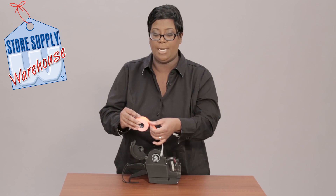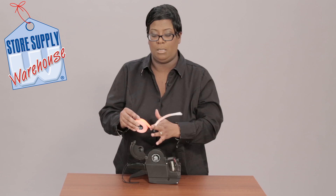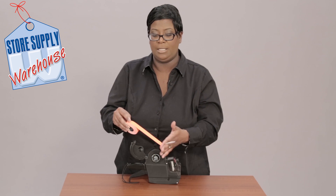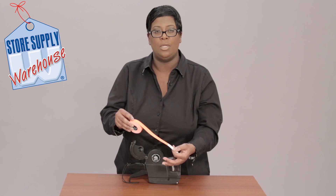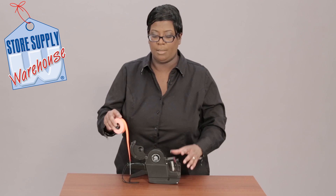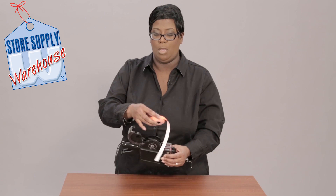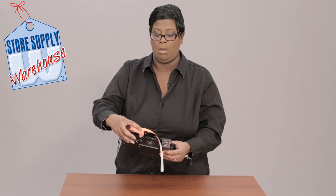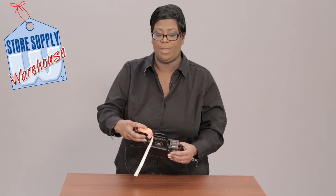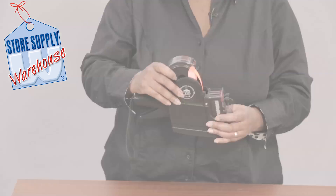What I usually do is run my hand like this, or run it through my first finger to take the curve out — that's just easier so that you can get the labels through the gun. Take the labels, put them right up here, then take your first finger and your thumb and hold it.